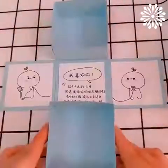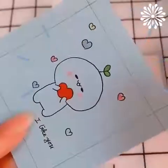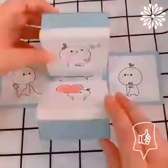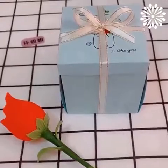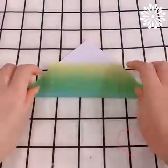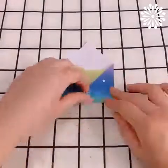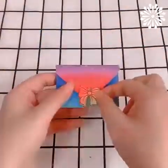This craft idea will take only a few minutes from your time. How beautiful is this! Cute and small letters are the perfect choice!